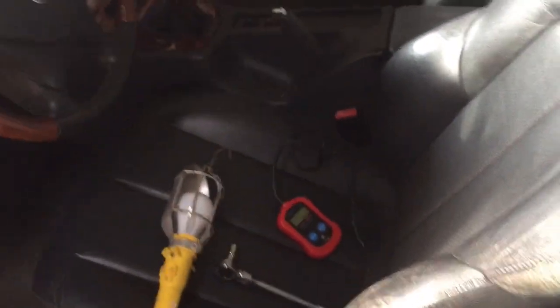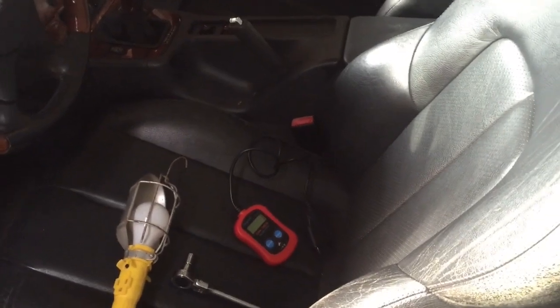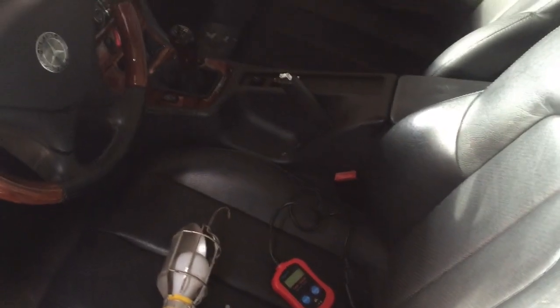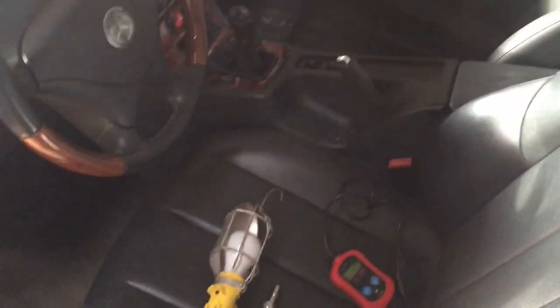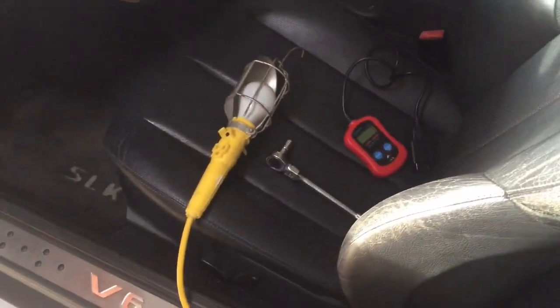One word of caution: the reason this all happened is because the car is stored during the winter and I did not have a battery tender on it, so the battery was dead — and I guarantee you that probably was part of the problem. I did put a new battery in and it looks like we're back in business. I'll probably get a battery tender on this for next winter. Enjoy, good luck.